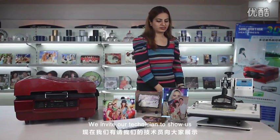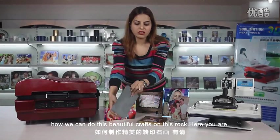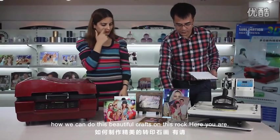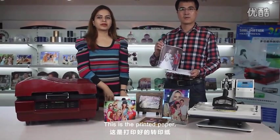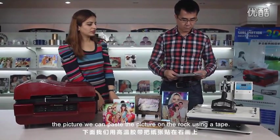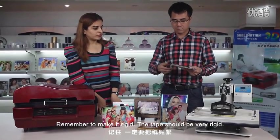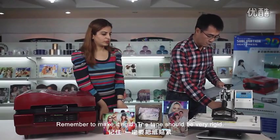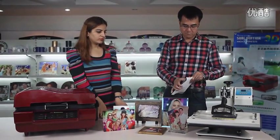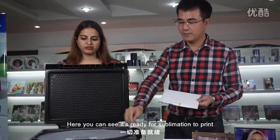We invite our technicians to show us how we can do these beautiful crafts on this rock. This is the printing paper — the picture. We can paste the picture on the rock using a tape. Remember, make it rigid; the tape should be very rigid. Here you can see it's ready for the sublimation print.